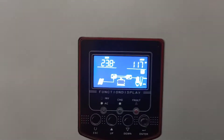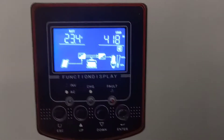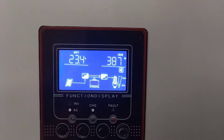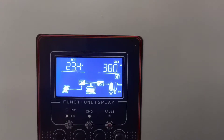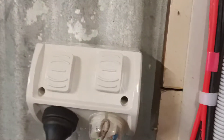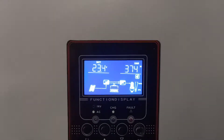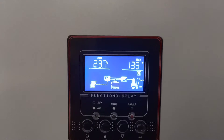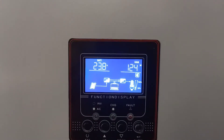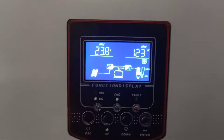I'll just grab a grinder that I've got plugged in and we'll see. That's going to 23.4 volts — 400 watts. The power's off — flip it off. Back to 23.8 again.